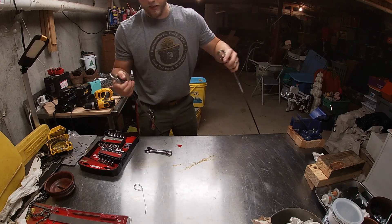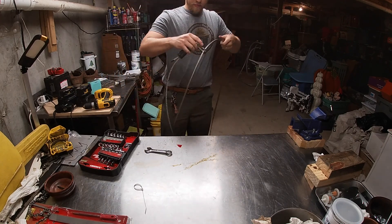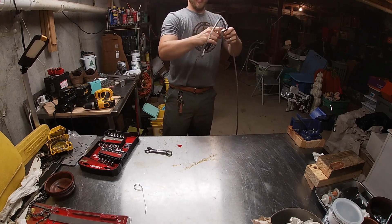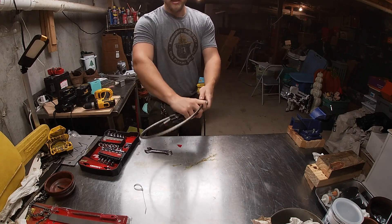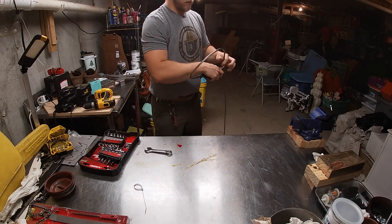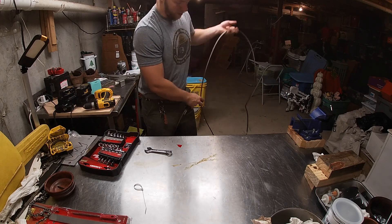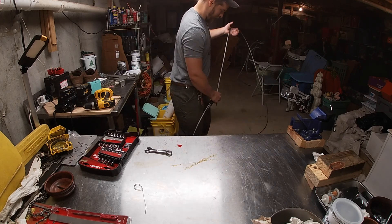Okay, now that it's tight — basically you run the choker cable underneath the tree, and then what happens is as I pull on this cable, it's going to tighten around the tree like this. Then I'll skid it up the hill. This is a huge piece of cable — let's see how long it actually is.